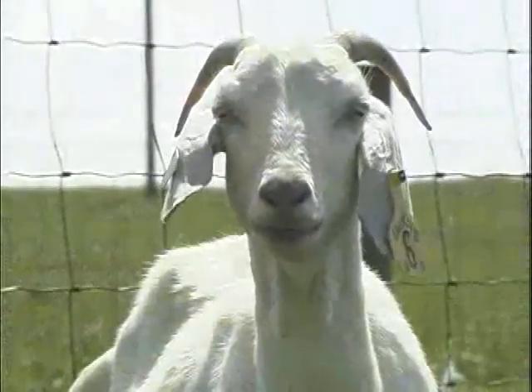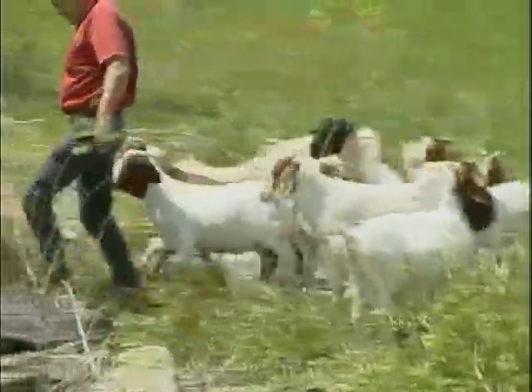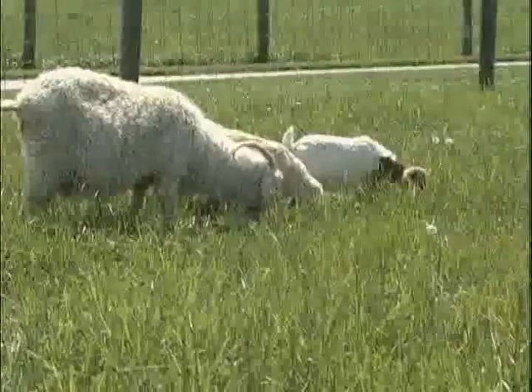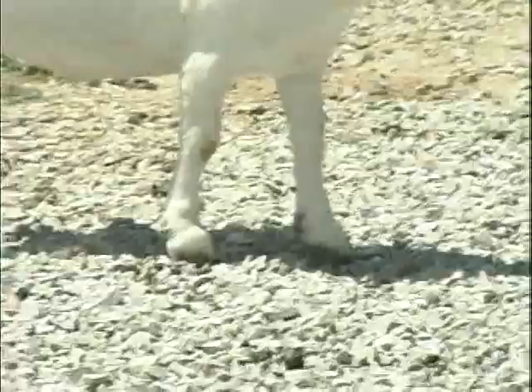Goats live in a wide variety of environments throughout the world. But whether they are accustomed to scaling rocky mountains with steep crevices or grazing in lush, green pastures, goats all have one thing in common: they need healthy hooves to survive.